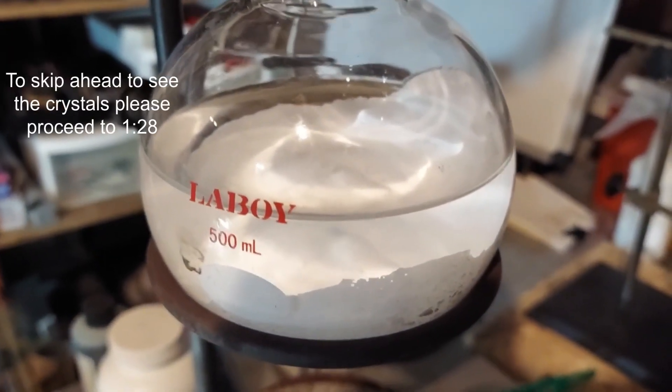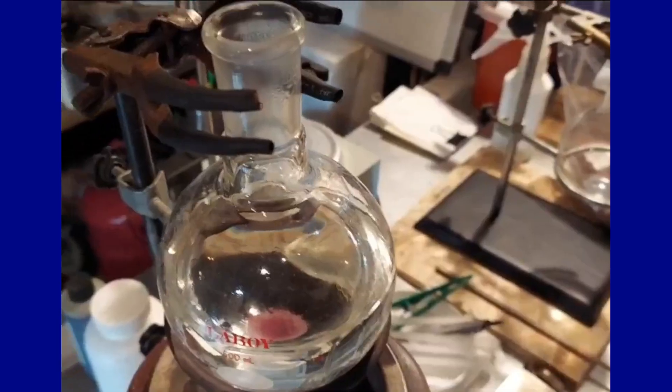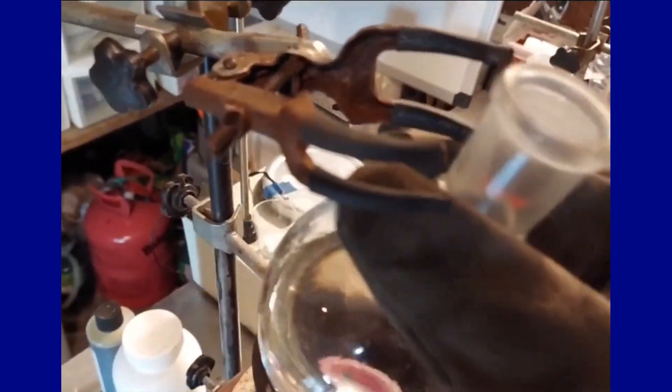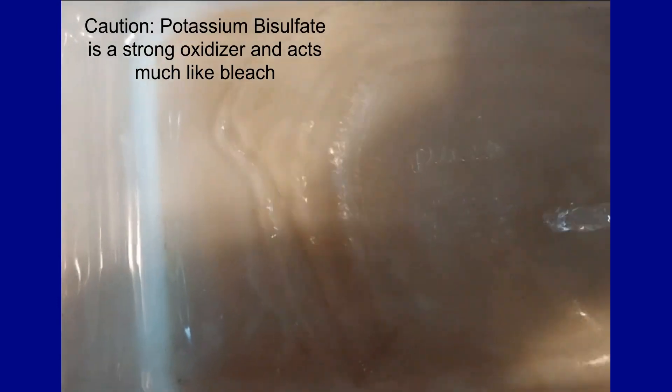I poured distilled water in the potassium bisulfate round-bottom flask and heated it to help it dissolve quicker. It's all dissolved, so I'm going to take this out and pour it down into this Pyrex dish. It's quite hot still, so be very careful because this is really warm.